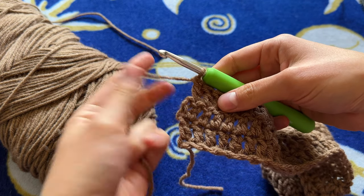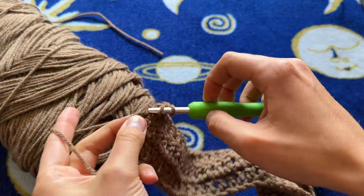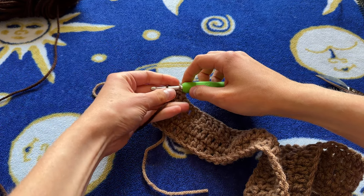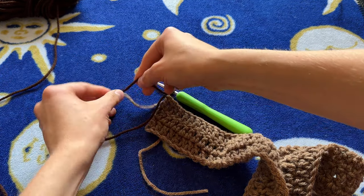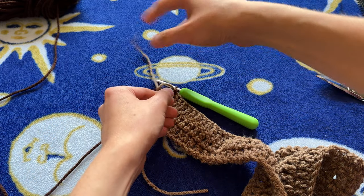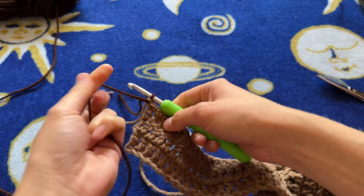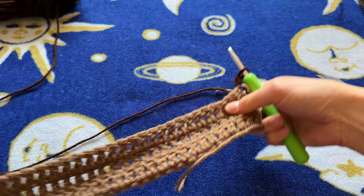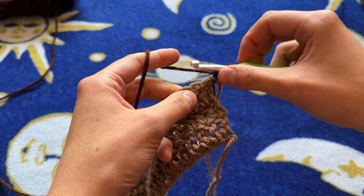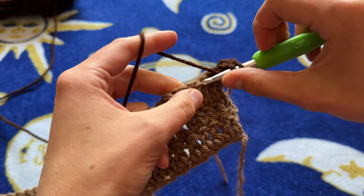Make sure that you do your final double crochet in the top of the chain two to finish off the row. Now I'm adding my next color — I knot it and double knot it for added security. Then just chain two like normal, turn your work, and keep going. The chain two counts as my first double crochet, so I go into the next stitch with my next double crochet and keep going all the way down.